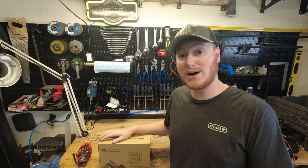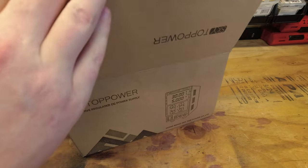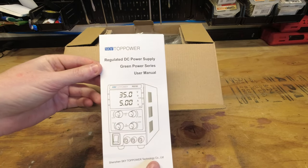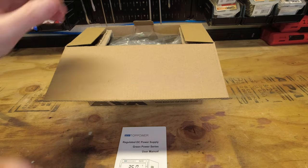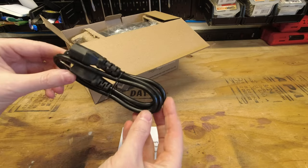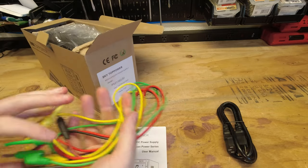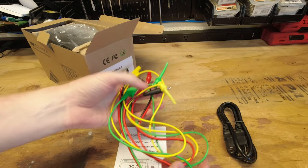Here we are getting into the box. First thing we have here is a user manual. Next we have a power cord. Next we have an assortment of different leads, which is nice.